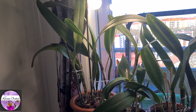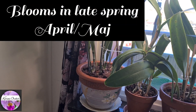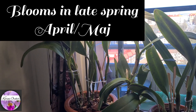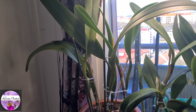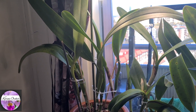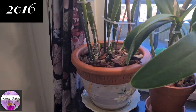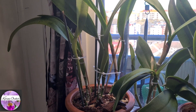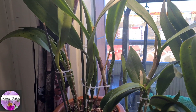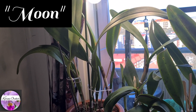It's got bifoliate leaves and it blooms in late spring. As for my purpurata, I got it at a society meeting in 2016 as a large specimen in a very small clay pot. When I took a closer look at the tag, it said 'Moon' — Laelia purpurata Moon.